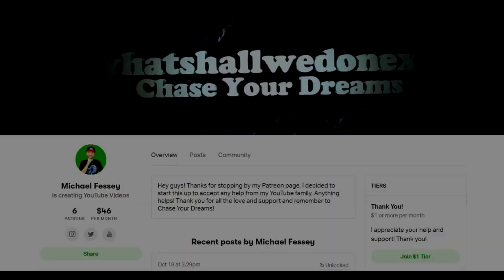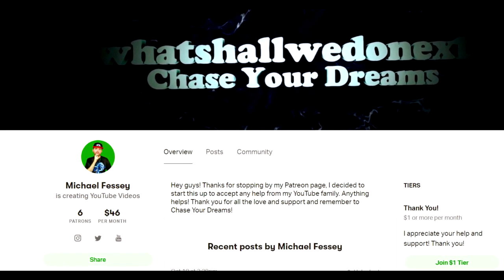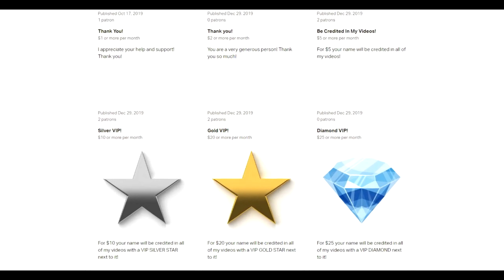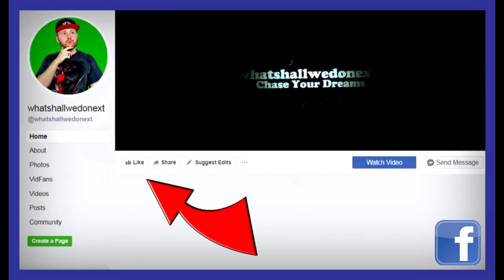Do you think I look good right now? Let me know in the comment section who wore it better — me or Dari. Thank you so much for watching. Remember the most important thing: chase your dreams, keep on fighting, don't let anybody bring you down, and I will see you back here tomorrow for another video. If you guys enjoy my videos and would like to support me and my channel and also be featured in my videos, go check out my Patreon — the link is in the description. We have different tiers and different rewards, so go check it out. Don't forget to subscribe with the notification bell on, and follow me on Facebook, Twitter, Instagram, and Snapchat.